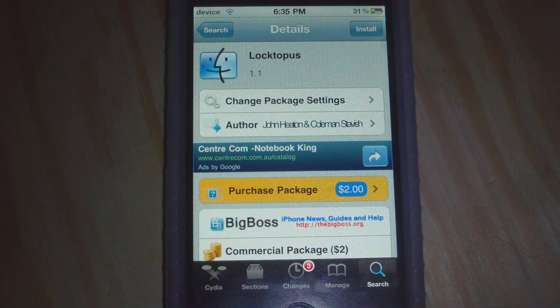What's up YouTube, it's our friend Helper. In this video, I want to be showing you guys a tweak called Locktopus. What this actually allows you to do is put a password to your applications or games.